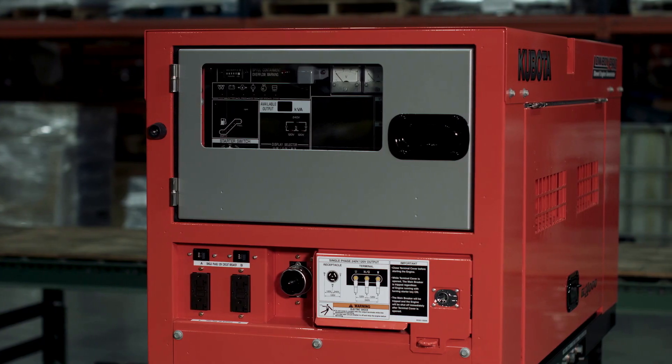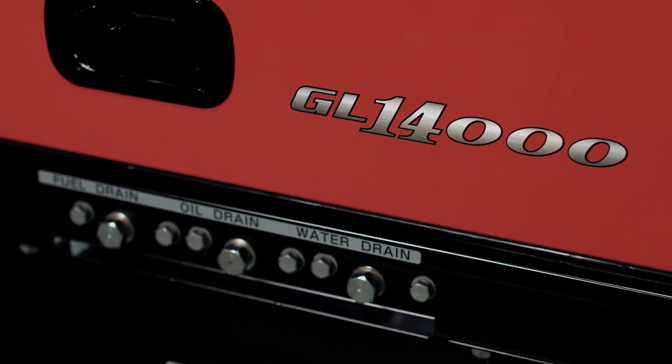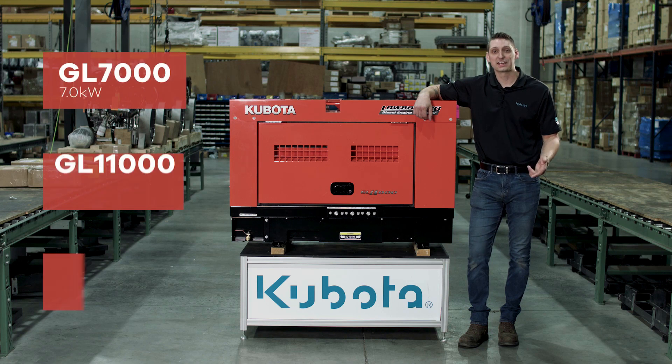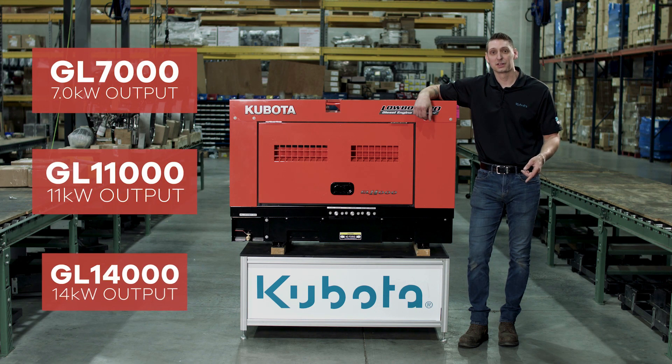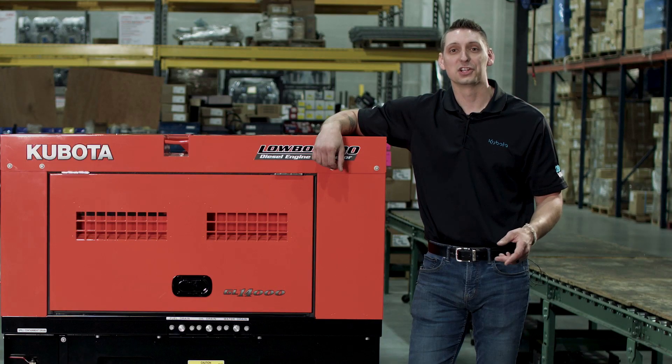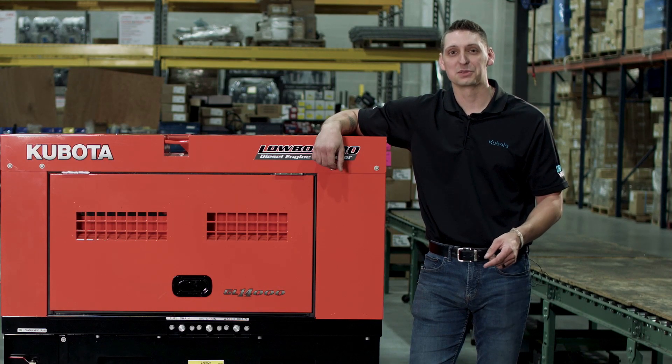The Kubota GL series generators offer efficient power in a Whisper Quiet compact package. These units range in size from 7kW to 14kW output, but today we're going to be focusing on the GL 14000. This unit is rated at 12kW and maxes out at 14kW.